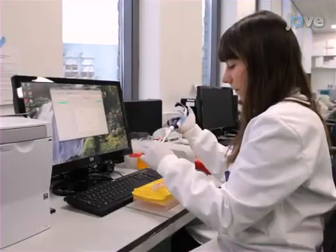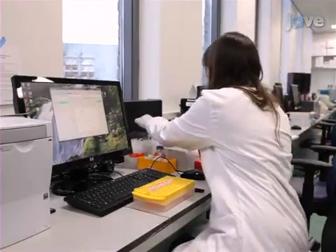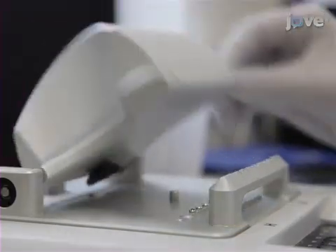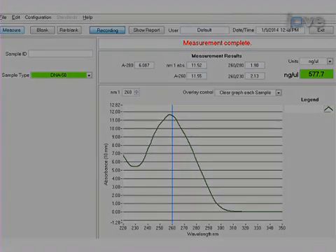To begin, create the plasmids as described in the text protocol. Estimate the concentration of them based on absorbance at 260 nanometers. Determine the molecular mass of each plasmid by multiplying the number of base pairs by 650 Daltons.